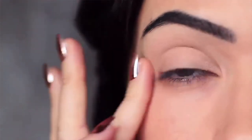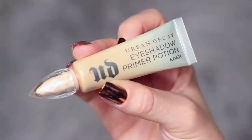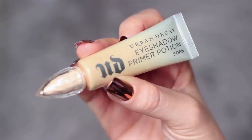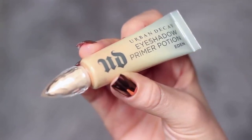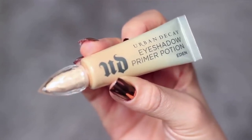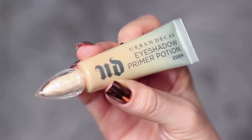As always, I've started off by priming my eyelids using the Urban Decay Primer Potion. You can use concealer and a little bit of setting powder if you prefer. You basically want to create a blank canvas for you to work on. This is particularly important when you're doing a smoky eye — it'll also give the shadows something to hold on to.